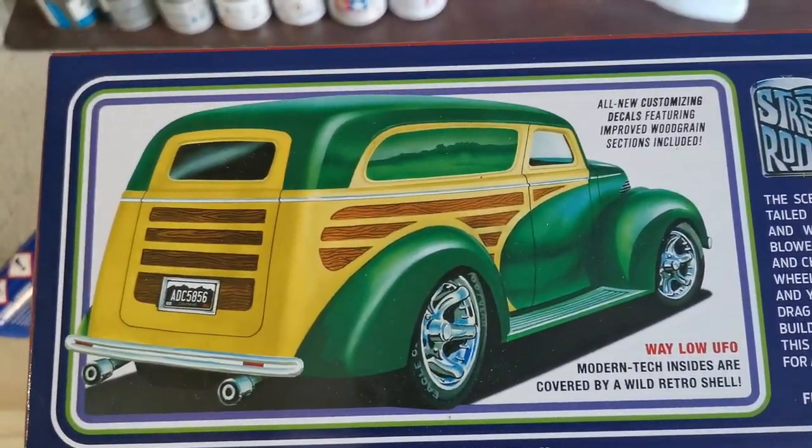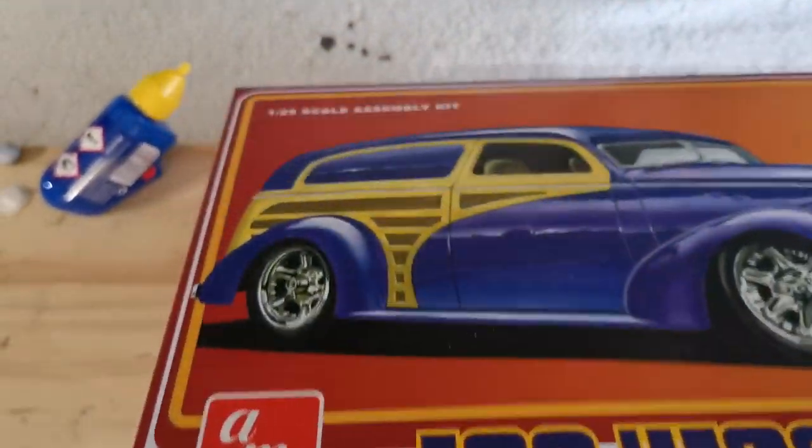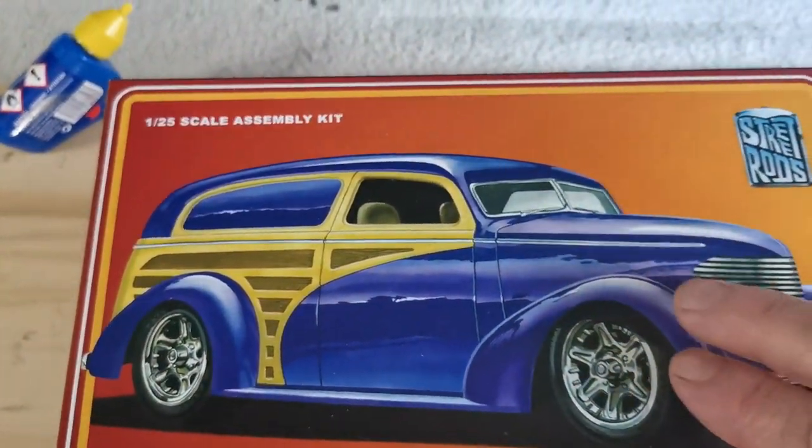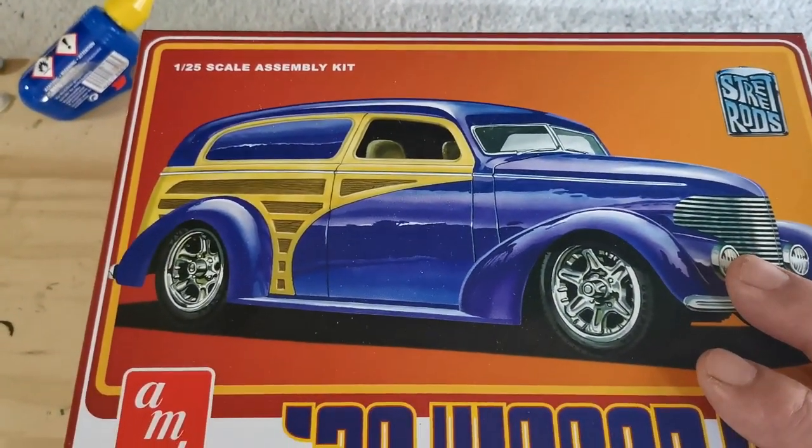There's a picture of it in the green — you can do it in the green, you can do it in any color, but it does look sharp in the green. I'm going to go with this purple color though. I think that looks really sweet, really hot. So I'm going to go with the purple.